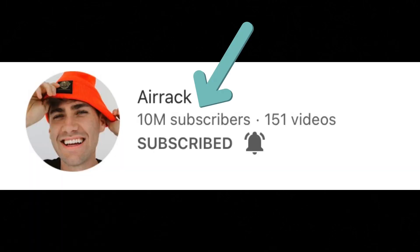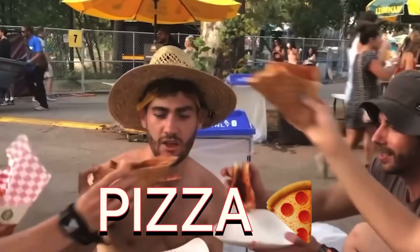The popular YouTuber Airrack just hit 10 million subscribers. And to show my support, I took on the challenge of surprising him with a custom 10 million subscriber YouTube play button. But as any fan of Airrack would know, his favorite food is pizza. So I decided to surprise Airrack with a play button made out of pizza.